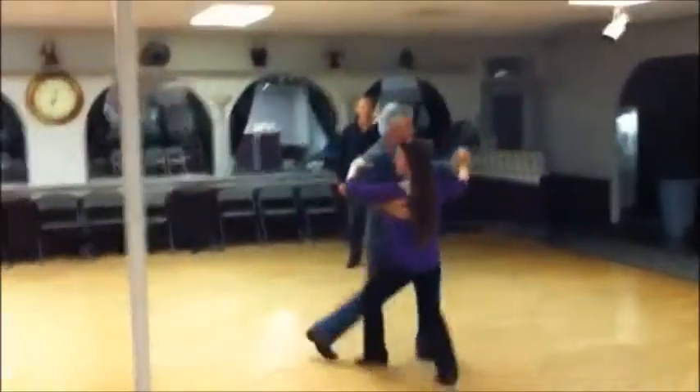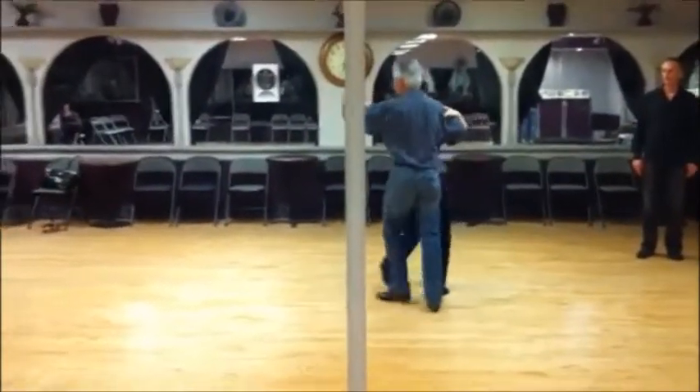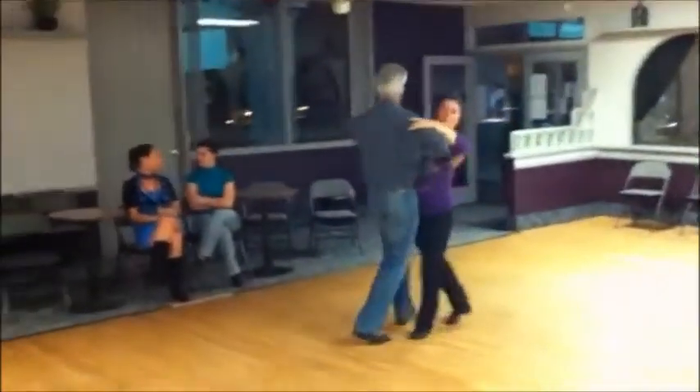Open reverse turn, chasse, check for the fishtail. Another forward block. Natural spin turn, V6.